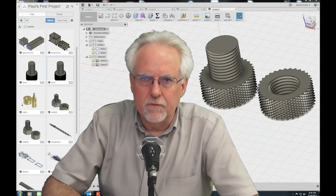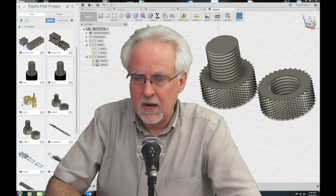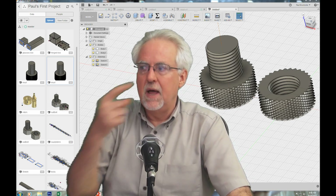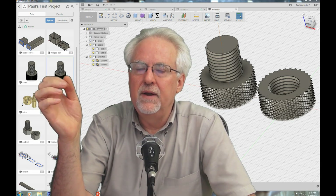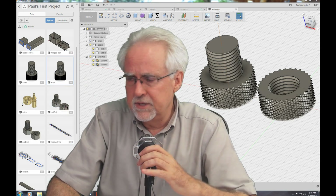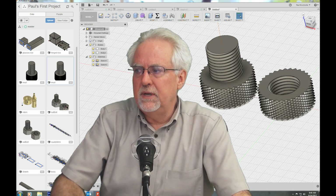Hello guys, this is Paul McWhorter from TopTechBoy.com and we are here today to learn Fusion 360 or Die Trying. We're here with lesson number eight in this series and what we are going to do today is learn how to make 3D printable nuts and bolts that have nice knurling on the nuts and bolts — something that makes it easy to finger tighten and loosen and also just looks super cool. Fusion 360 skills targeted towards a 3D printer.